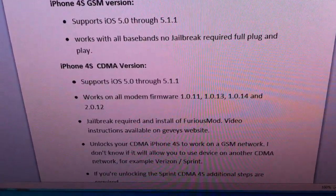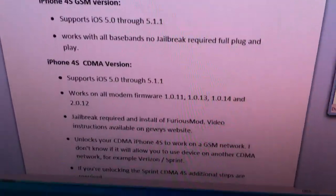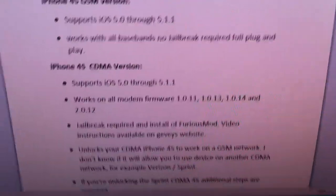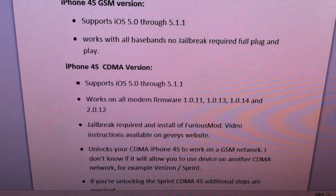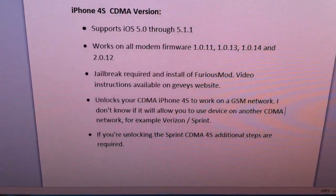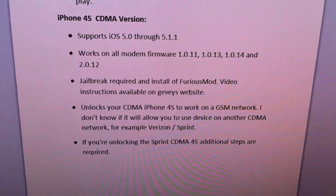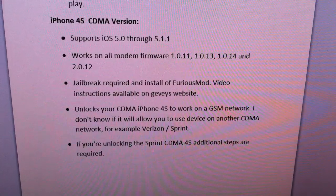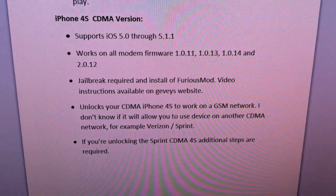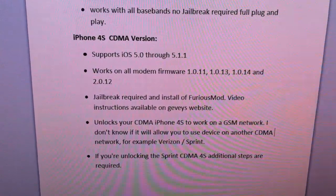It will unlock your device to work on any GSM network, though it will not allow use on another CDMA network. By default, it is set up assuming your device is a Verizon iPhone. If you are not using a Verizon iPhone, you have some additional steps to reconfigure it so that it identifies as a Sprint CDMA iPhone, but it's all simple enough to do and their video instructions are available on their website.